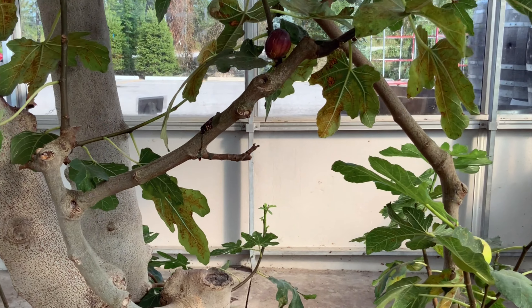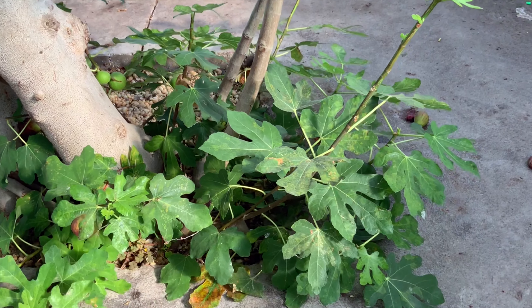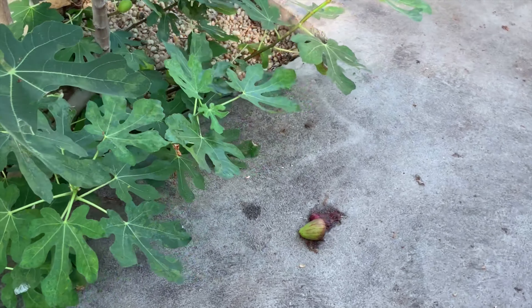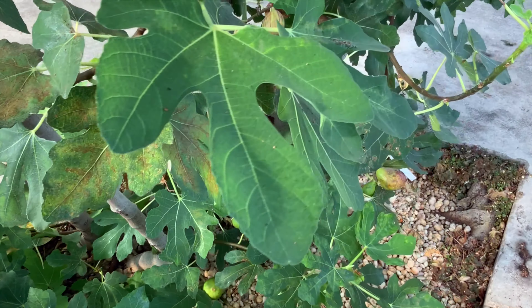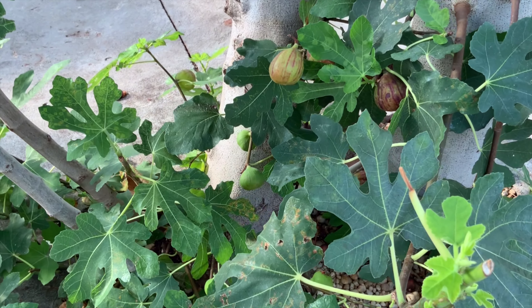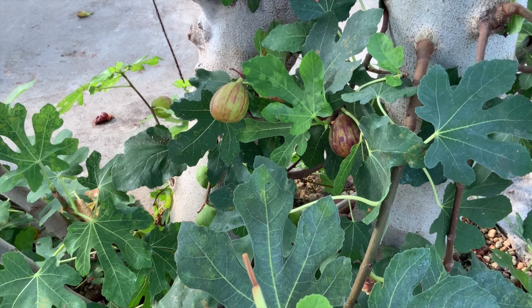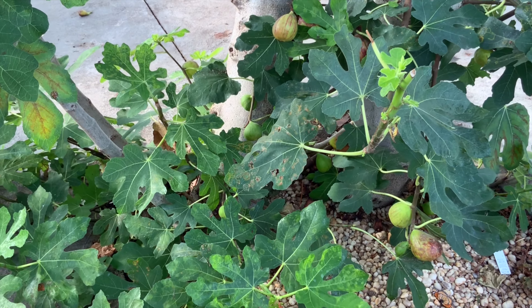Do you ever wonder if there's any possibility to grow fig trees in such a cold climate? You might be surprised, but it actually is pretty possible. Traditionally, people from our Italian or Greek communities have this tree in their gardens. But how is it possible in such a cold USDA zone? We have cold winters here with temperatures dropping to negative 35 degrees Celsius, when this Mediterranean tree can survive only down to negative 15 degrees Celsius.